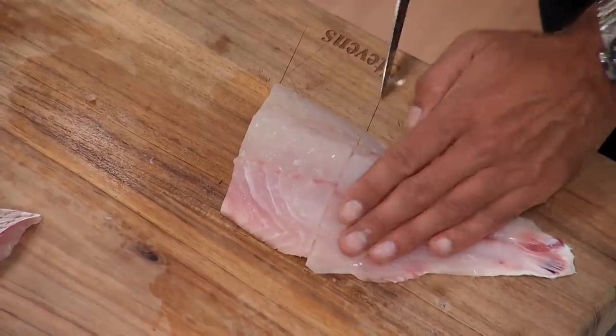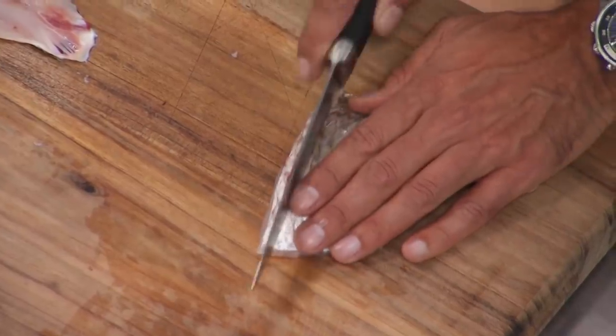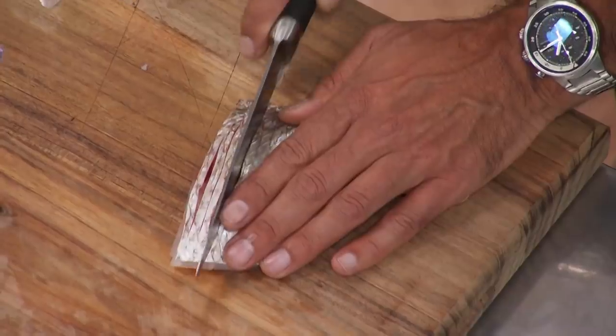I could take another portion through here, then I'm going to turn it around and score the skin. This will allow me to get it really nice and crispy. I'm scoring it about five millimeters apart.